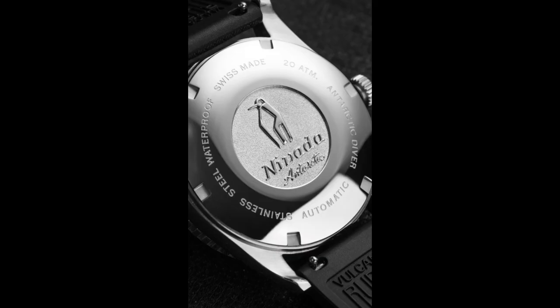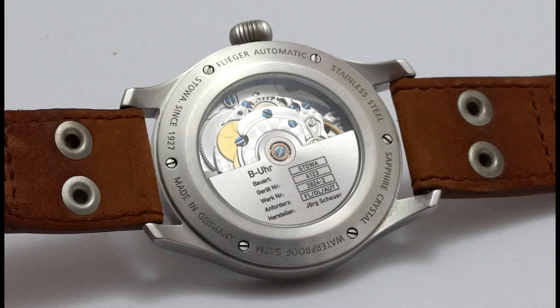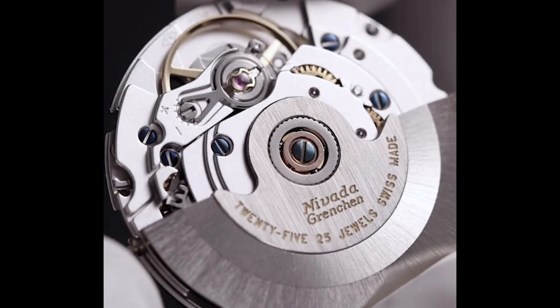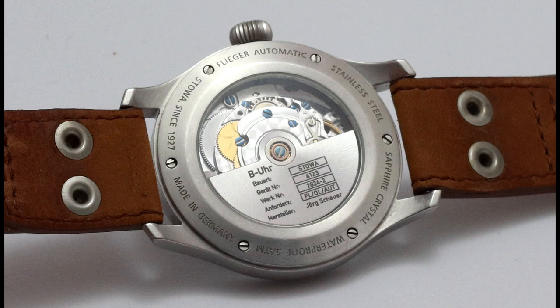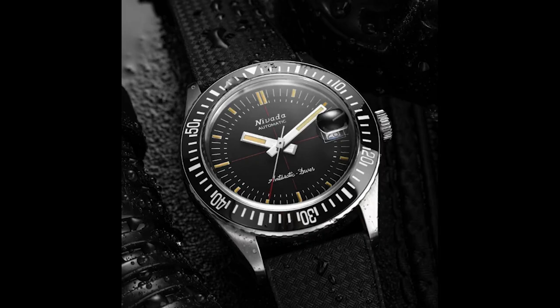Now let's flip the watch around. Solid case back with a penguin engraved. Under that you find the Soprod P024, and that's in fact the good old ETA 2824-2 with the well-known specs — operating at 28,800 beats per hour with a power reserve of 38 hours. In this case manufactured by Soprod, which is part of the Festina group. You find that movement in various Nevada Gränchen watches and also in other smaller brands. Often seen is that manufacturers start with Soprod and then change to Selita or ETA — for example Stowa or Steinhardt. That doesn't mean the Soprod is bad, because again it's a 2824 clone, but apparently it's just easier to sell the name ETA or Selita.